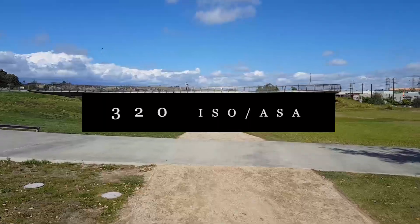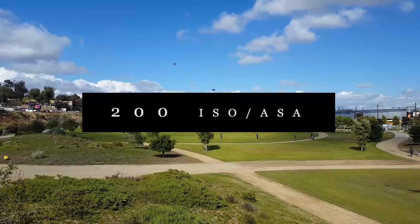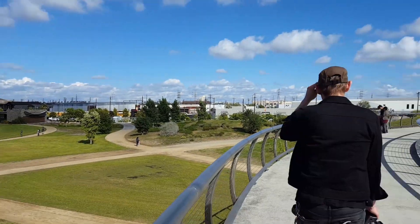Reportedly, some of the early rolls of Vario Chrome had a DX code rating of 300 ISO, but it seems like it was later changed to 200 ISO. Regardless, I chose to shoot at 320.